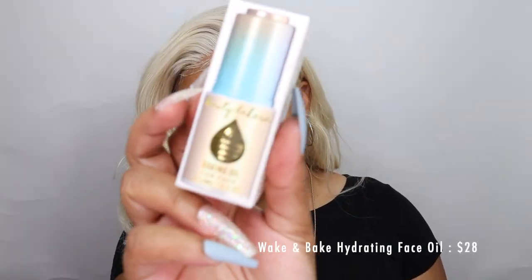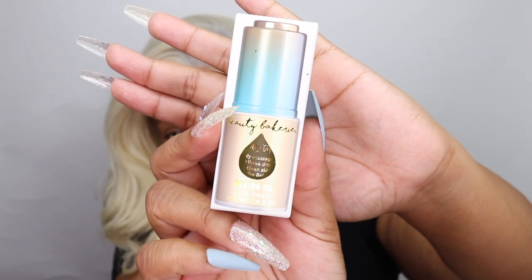Let's get right into the video. The first product I'm going to be using is the Wake and Bake Hydrating Face Oil. I try to keep everything in its original packaging, and that's one of my favorite things about Beauty Bakery — the packaging is so beautiful. What I really like about this product is the little push button. Instead of a usual squeeze dropper, this one has a push button which makes it a lot easier to grab the product. I picked up everything at my local Ulta in store.